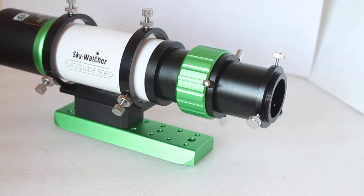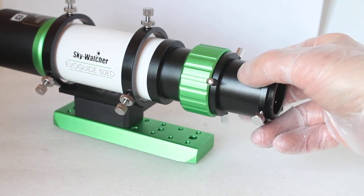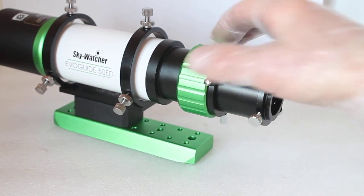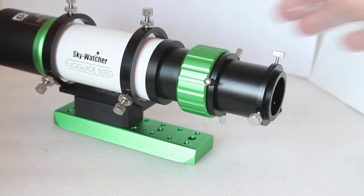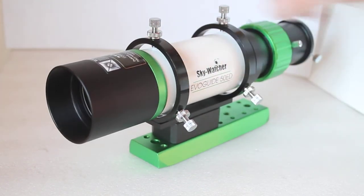The field flattener turns it into a four-element lens guide scope. There's a note in the book worth mentioning: some cameras cannot achieve focus with this scope. The field flattener is not designed for a camera with a back focus longer than 17.5 millimeters, so take that into account if you're looking to use it with the field flattener.